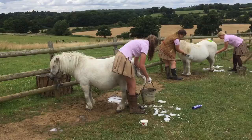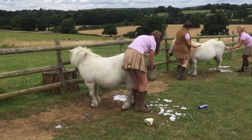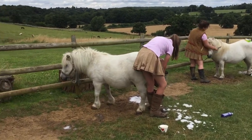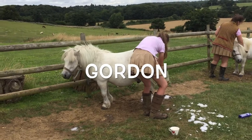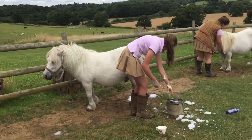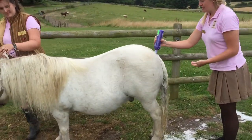When you're shampooing a pony's tail, you start off by putting his tail in the bucket of water. Stand still for Lucy please, Gordon. Now it does help if you use warm water — the ponies don't like cold water.